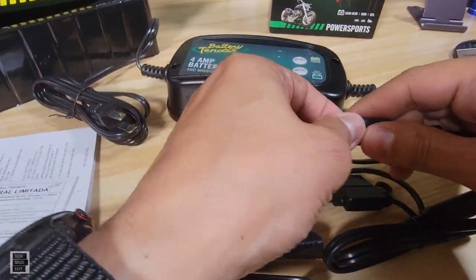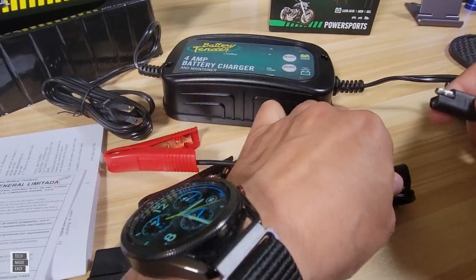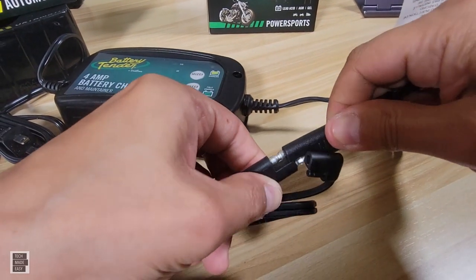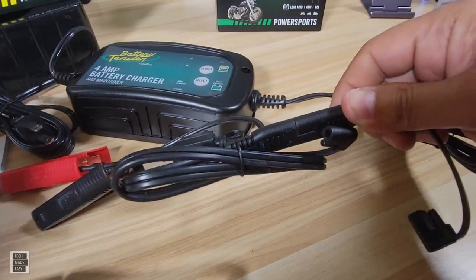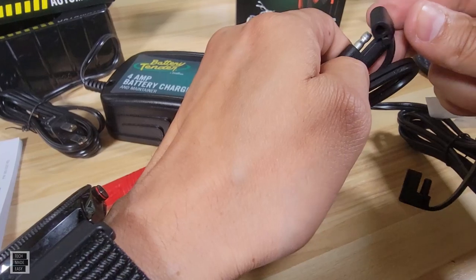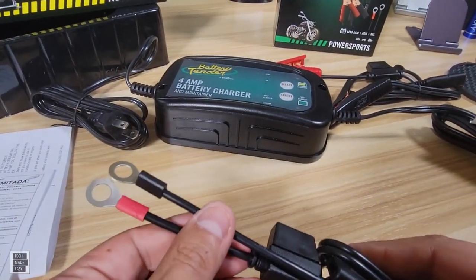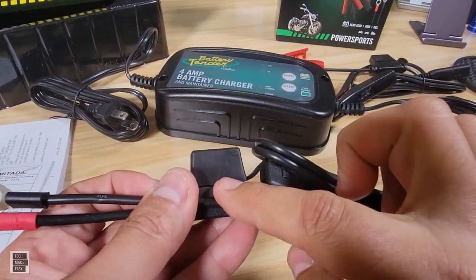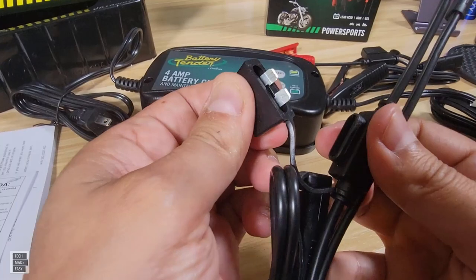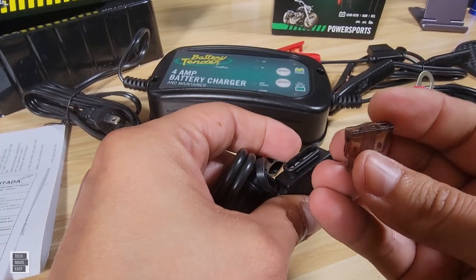This side plugs into the wall, and on the other side you unplug the cap. If you're going to use the alligator clips — which come with a fuse — you just take off the cap on the alligator clip side, plug it in all the way, and now you're ready to use the alligator clips. If you want to use the ring terminals, cover the other side so they last longer. They make a really good product. The ring terminals come with that same adapter with a fuse, which is nice.